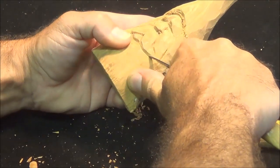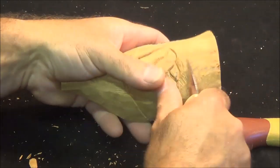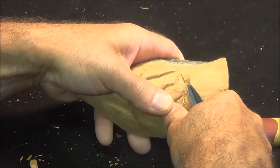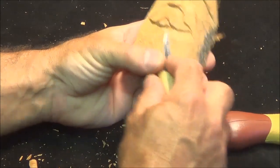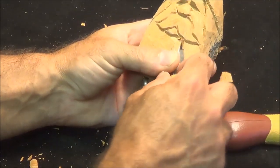Make a stop cut and take that wood out up to our stop cut. That'll make it stand out a little bit. Of course we round everything over to the sides, keeping it simple.